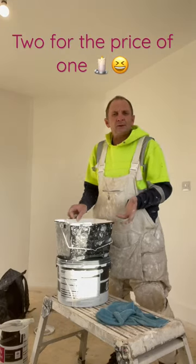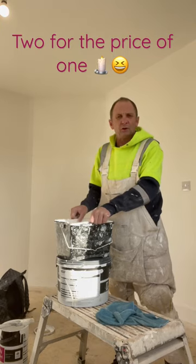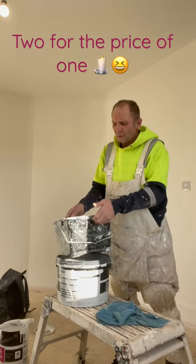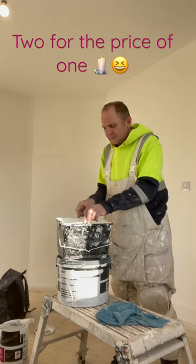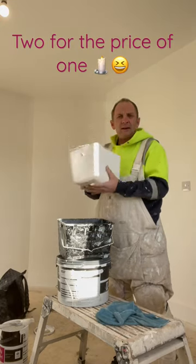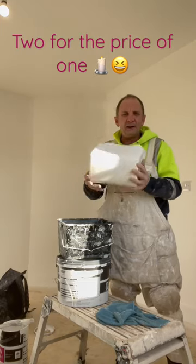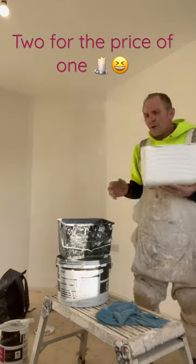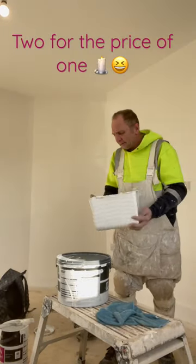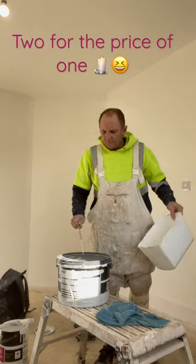You always get some idiot coming to your plot saying 'you got a spare paint scuttle?' Well, I've got the answer for you. We all use one of these — when it builds up full of paint, loosen it off, take it out. Look at that beauty! It's so satisfying to take it out and see that. It's only missing one thing — a handle.